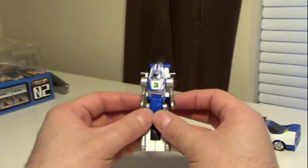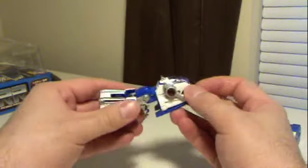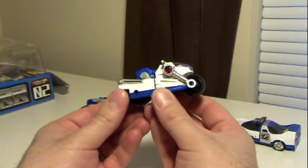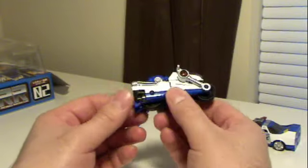So the bike robots — they are little motorcycle robots. Get him transformed. Kind of reminds me of Psykill a little bit, but that's it for him.